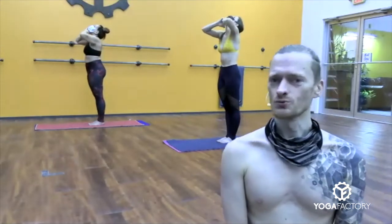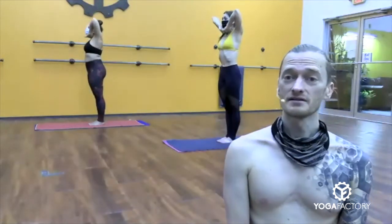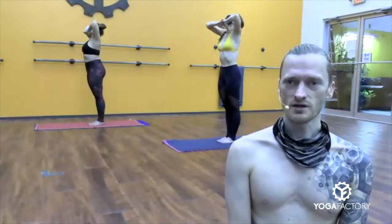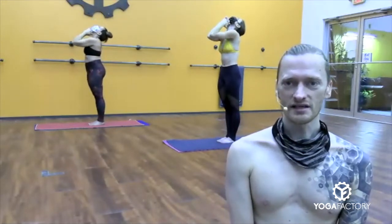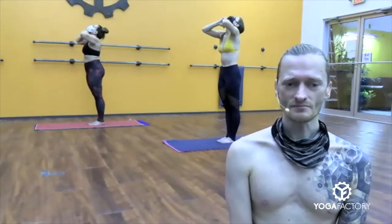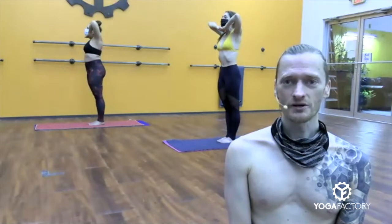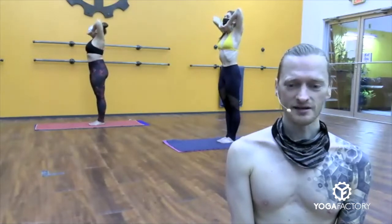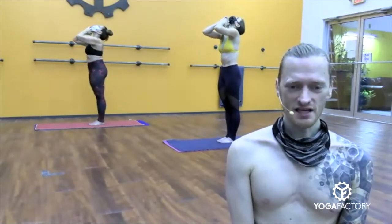Inhale, chin down — two, three, four, five, six. Exhale, head back — two, three, four, five, six. Inhale, chin down. These look really good, everybody. One more — weight in the heels, Myra. Push the heels down. Elbows lift. Exhale, head back. Spine straight. Pull the belly in tight. Squeeze your elbows together tight.